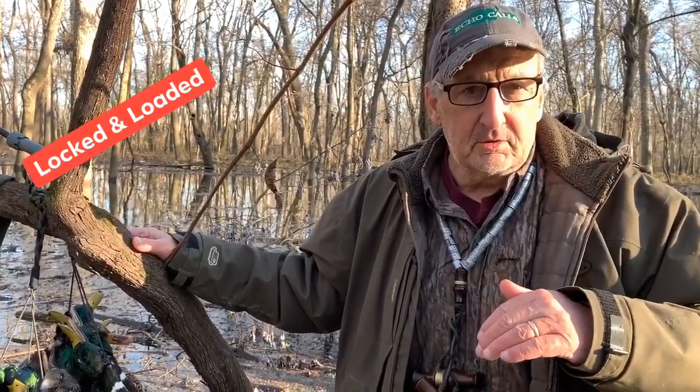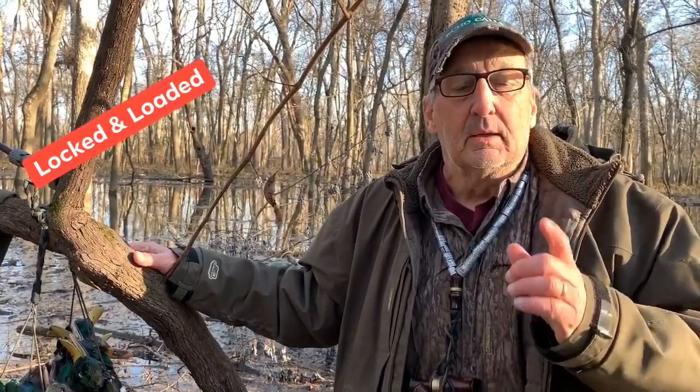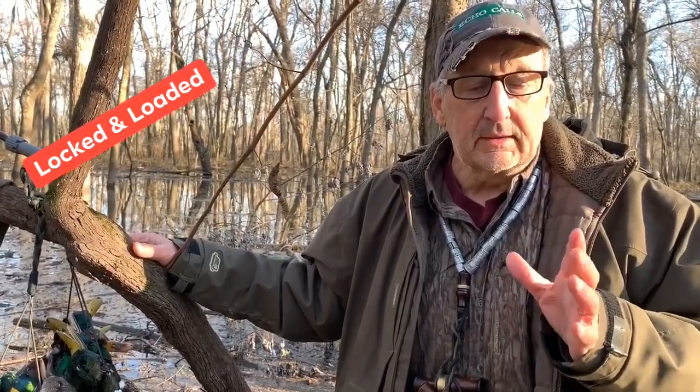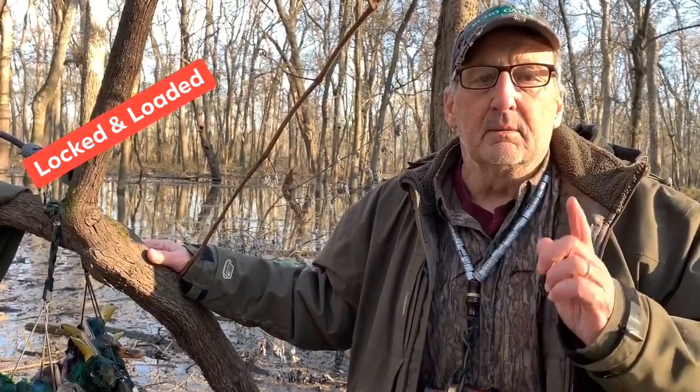You can try some different ammunitions and some different shot sizes, but pattern your gun and get the best performance you can get. It'll really help you get clean kills. And if you don't get a clean kill and you have to shoot a cripple in the water at 40 yards, you want a gun that'll knock it down and kill it right then. If you do that, I guarantee it'll improve your duck hunting.